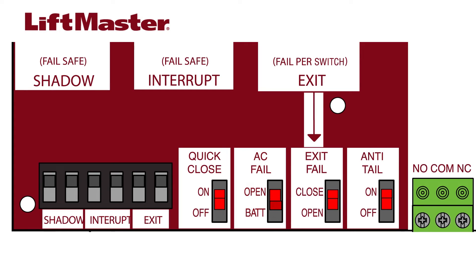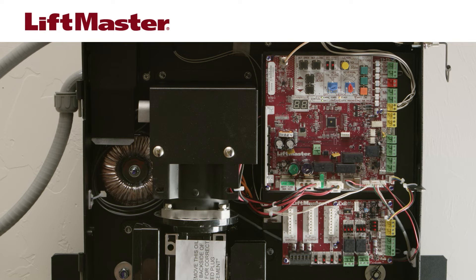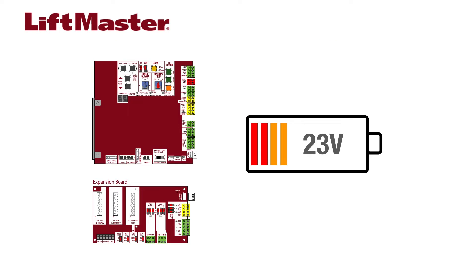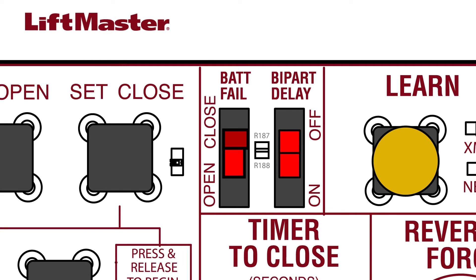Setting the AC fail switch to bat will cause the operator to run on battery power. As the battery voltage approaches the critical low of 23 volts, the operator will beep three times when a command is given to move the gate or door. When the voltage drops below 23 volts, the bat fail switch determines what the operator will do.